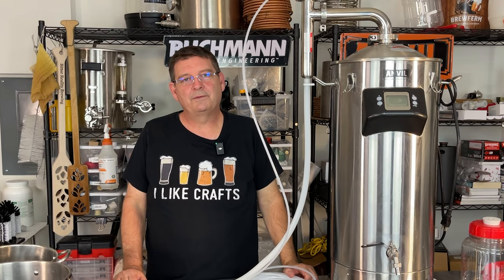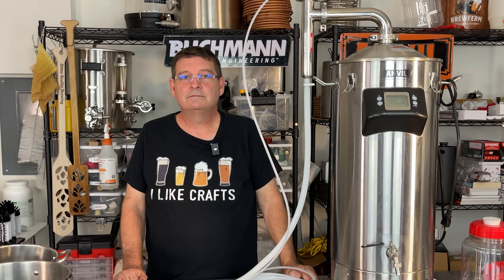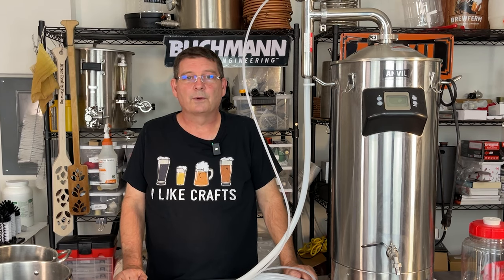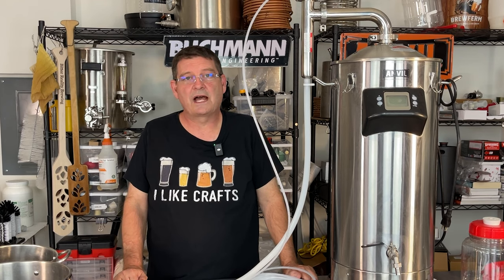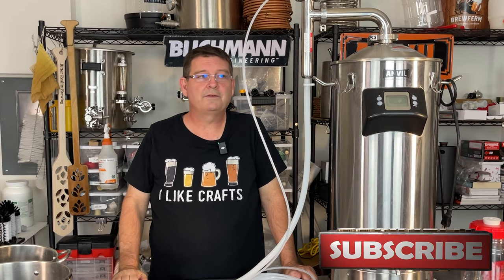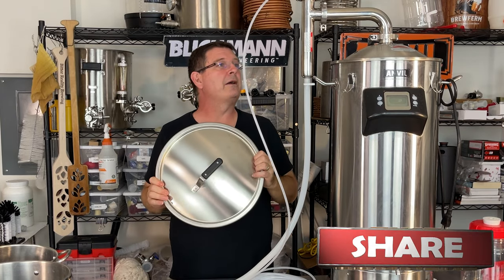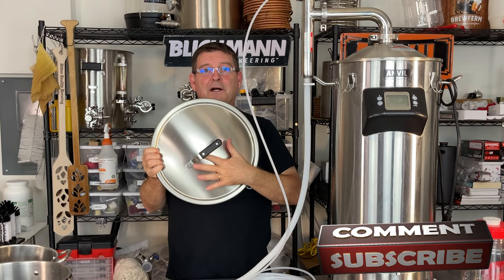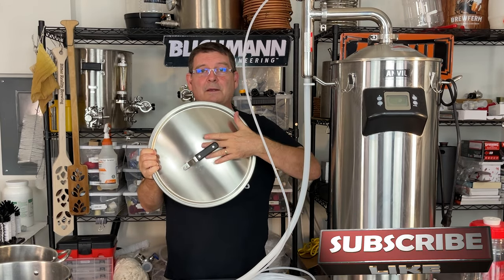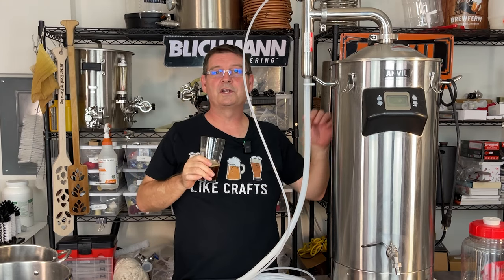Hopefully that helps some of you out there and some of that information is incredibly useful. If you don't have a steam condenser and you were considering one, now you have more information to help you decide. Maybe you're like, you know what, I need to brew outside — it's your call. I love brewing inside ever since that's become possible. Like, subscribe, keep sharing — definitely appreciate it. Anvil steam condenser, I like it a lot. I wish Anvil would come out with either an adapter or a different lid for some of their other systems so I could put a steam condenser on top of those too. Hint, hint. Thank you again and cheers.